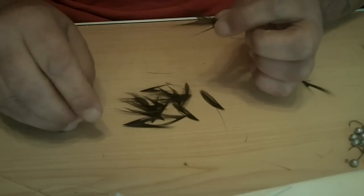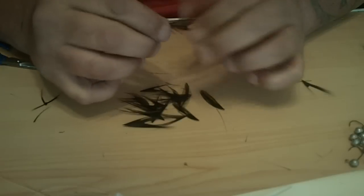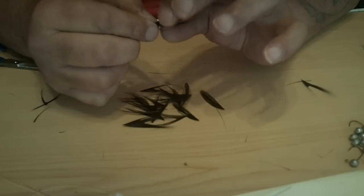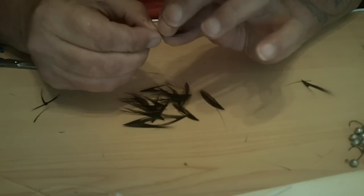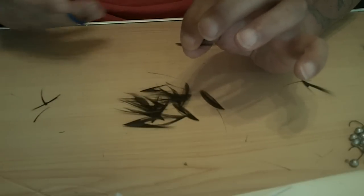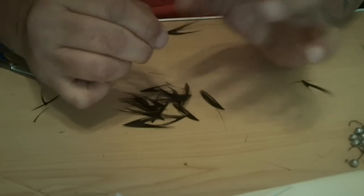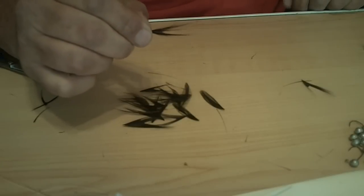You take these like this — do you see the V? I would go like that right there, trim the end off, and then wrap that on the hook like that. That is good for one crappie jig.